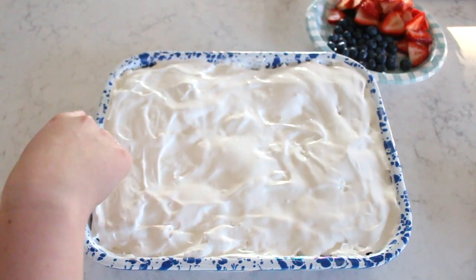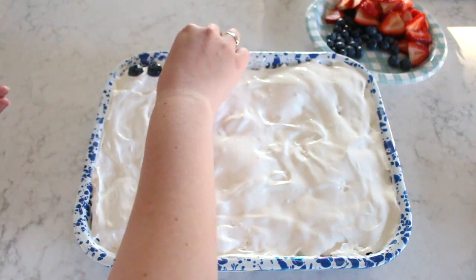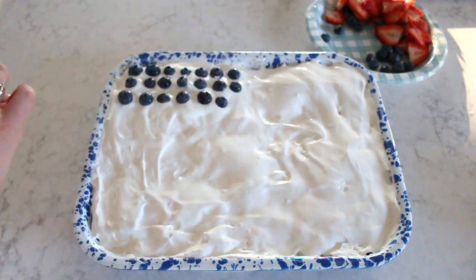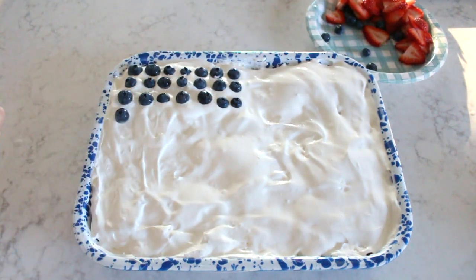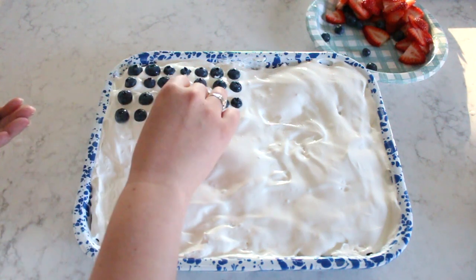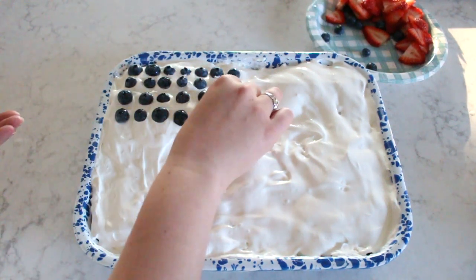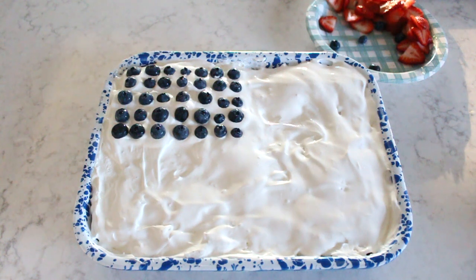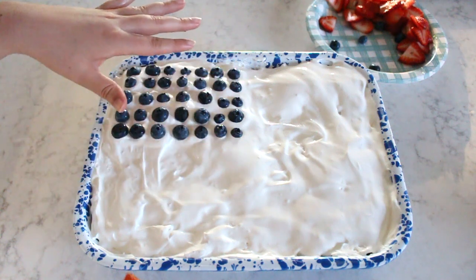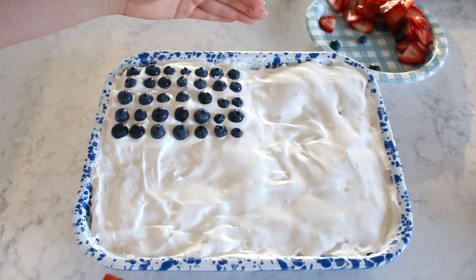I'm going to start in the upper left-hand corner and fill that in with blueberries. Just like the American flag, I'm going to make sure that there are red stripes at the top and the bottom of this cake. There isn't enough space to do all 13 stripes. However, I'm just going to do my best — it'll look pretty good as long as I have the red here and the red at the bottom.